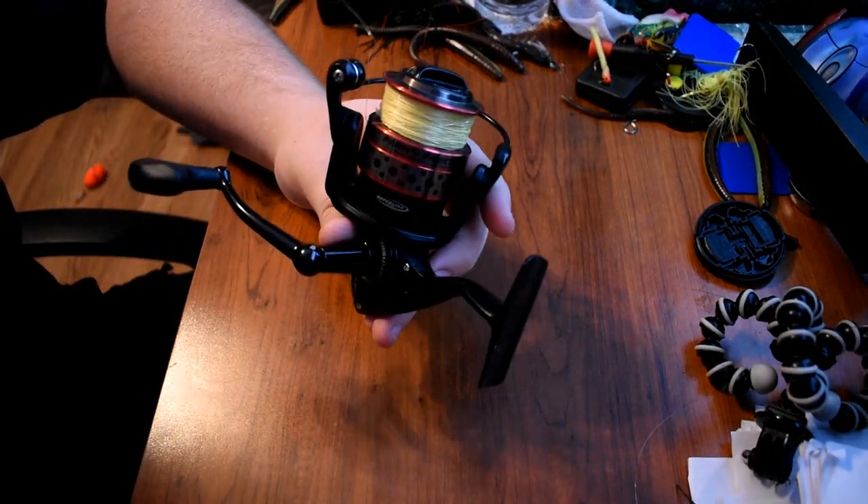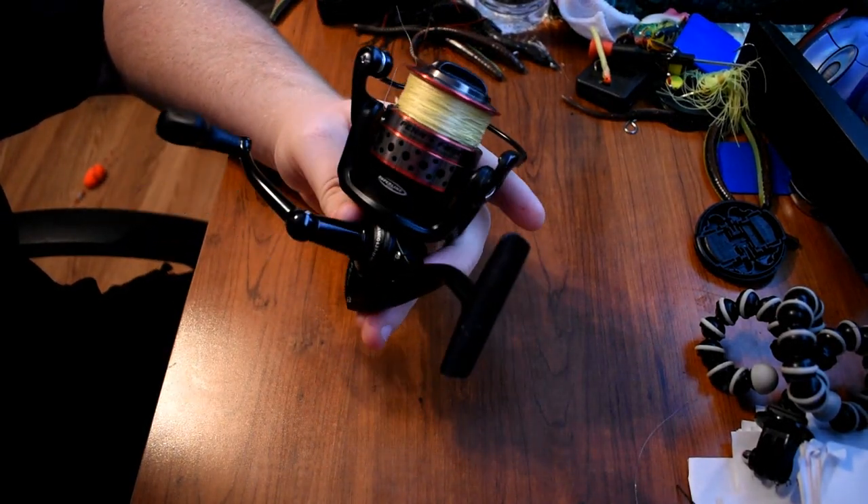Hey guys, welcome to Euclid Fishing. Today we're going to show you how to do the basic maintenance and strip down of a spinning reel.